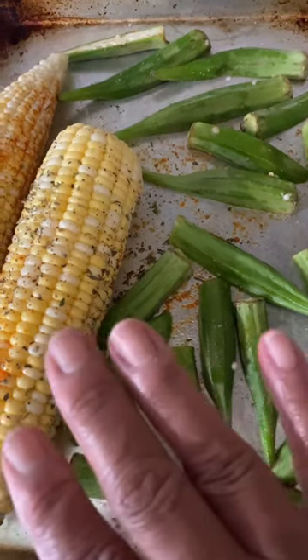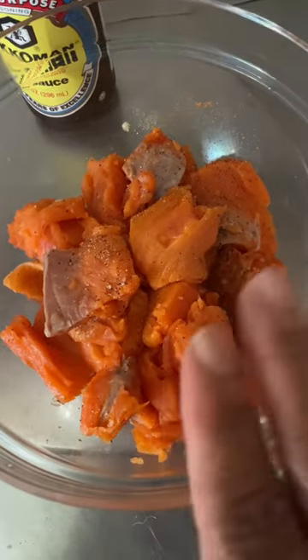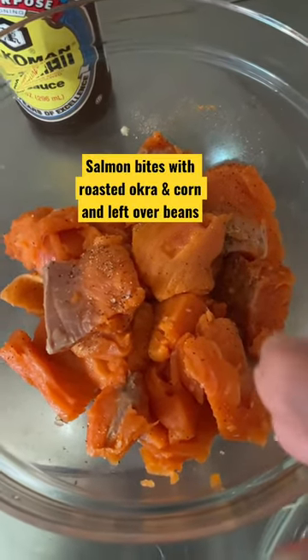I'm gonna roast some okra today along with some corn. This was some wild sockeye salmon that I just cut up into cubes. I'm gonna make some salmon bites out of this.